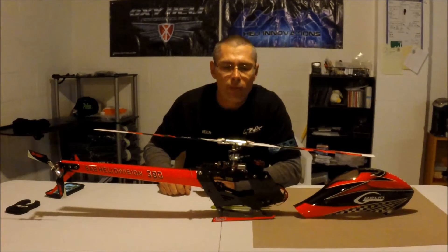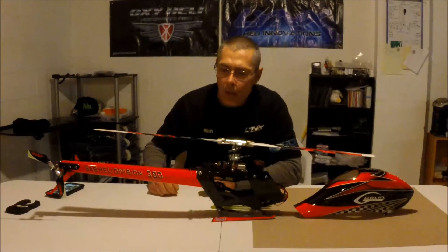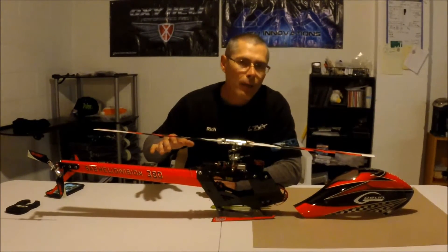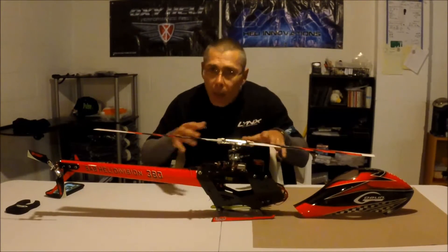Hey, this is Rich Knapp with Common Joe Fire Videos. I've got my Goblin 380 here. I'm going to start out by going through a common guy, budget-minded build.